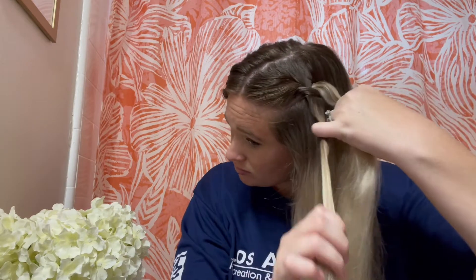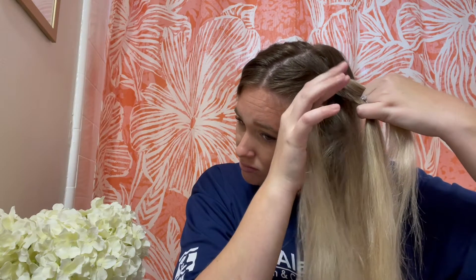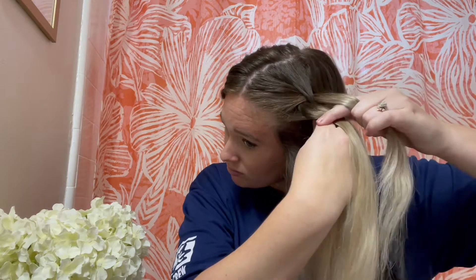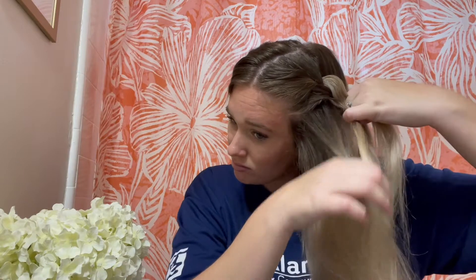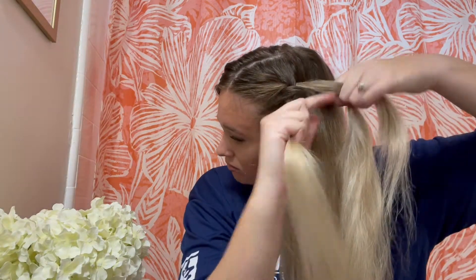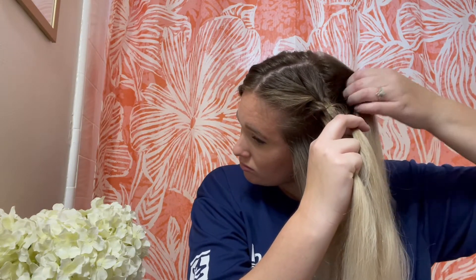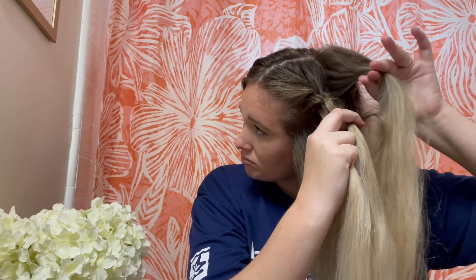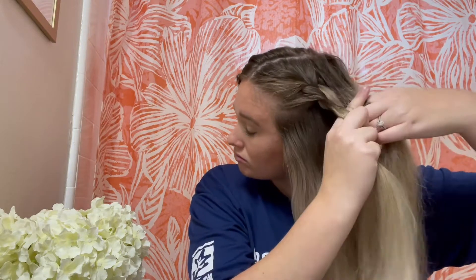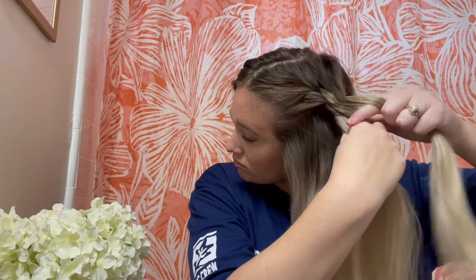You have the hair in your hands and you're going to cross over the middle strand. I like to do at least three crossovers before I actually begin adding more hair in — that way you kind of create a base. So you're going to cross right over the middle, then left over the middle, and just cross it over three times.